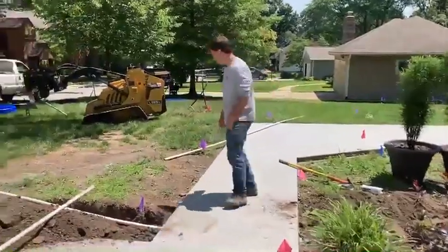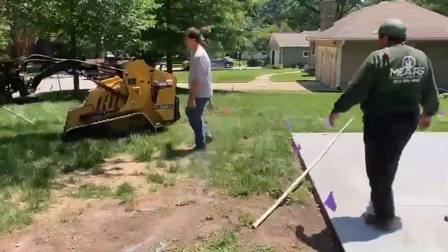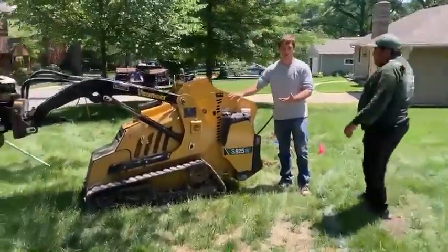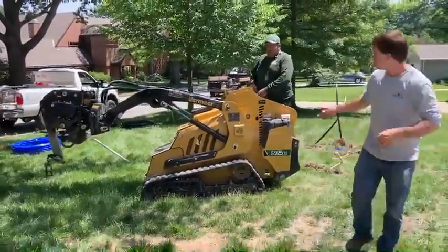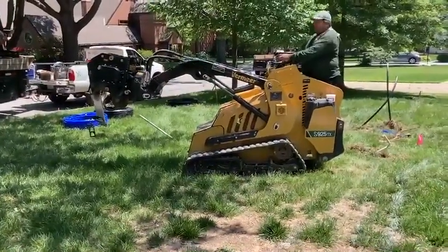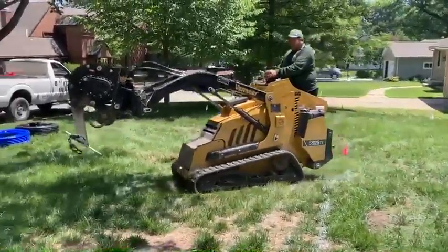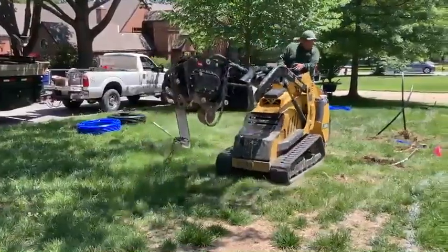This is what people often refer to as a dingo, or a miniature skid steer. Edgar's going to show how it works — go ahead and turn it on. What happens with this is it's a vibratory plow — it shakes really well and installs the pipe by pulling it into the ground.